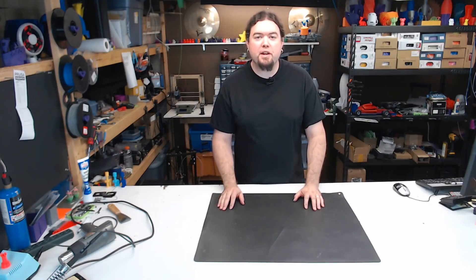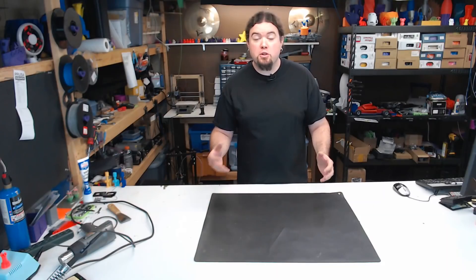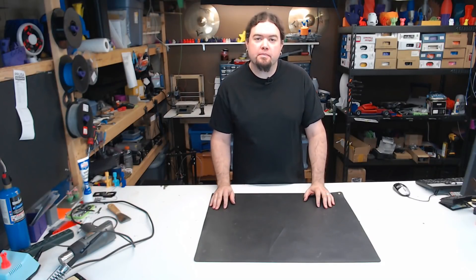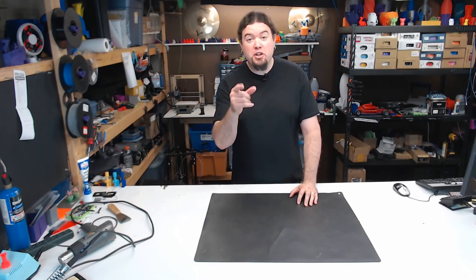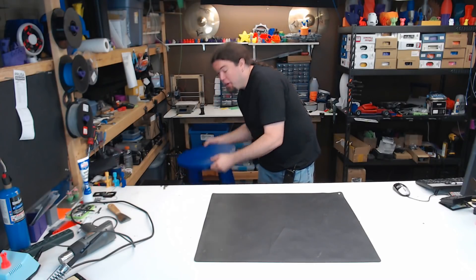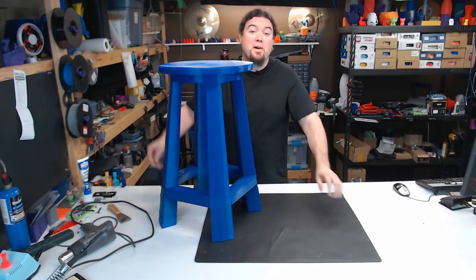Do you like 3D printing really big? Yeah. Do you like practical 3D prints? Yeah. Do you like sitting on things? Oh yeah! Then you need your own 3D printed bar stool.